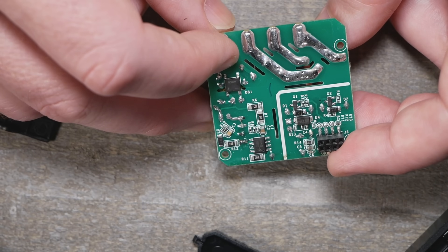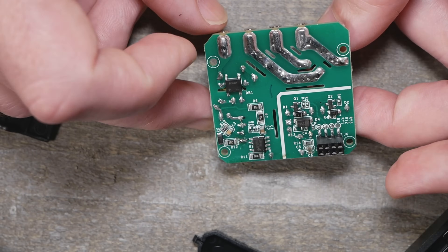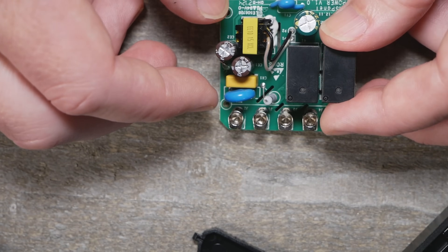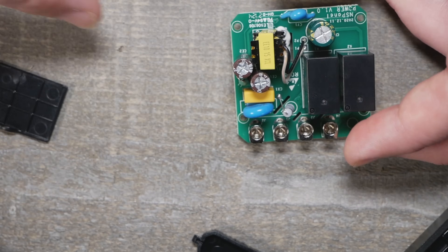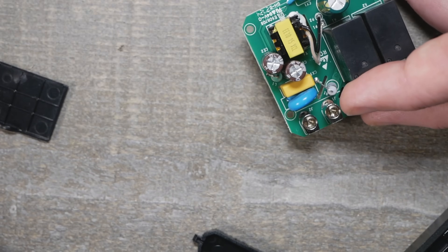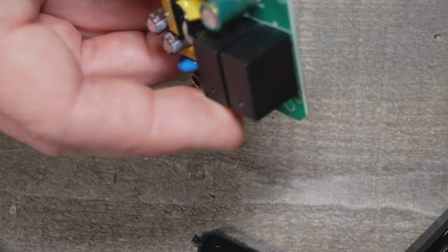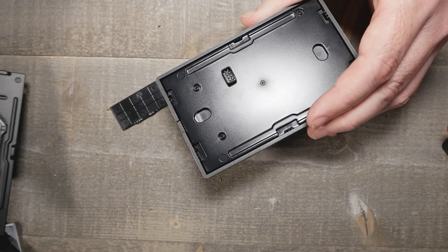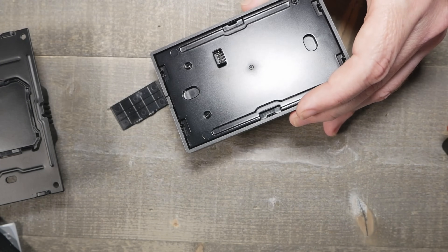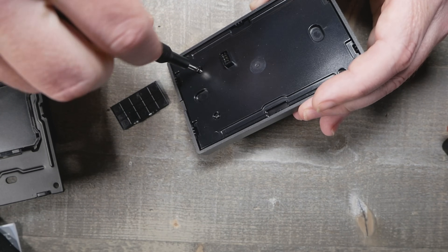It seemed like doing the 10-amp rating would have been perfect — or at least better — because 10 amps covers a lot of lighting and not many people are going to exceed that. But you never want the switch to be the weakest link, and that's the issue with the 2-amp rating. So these are relays I probably won't be using.